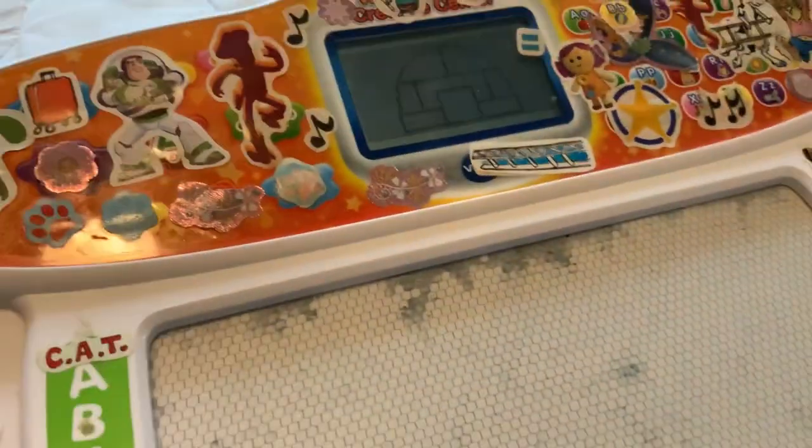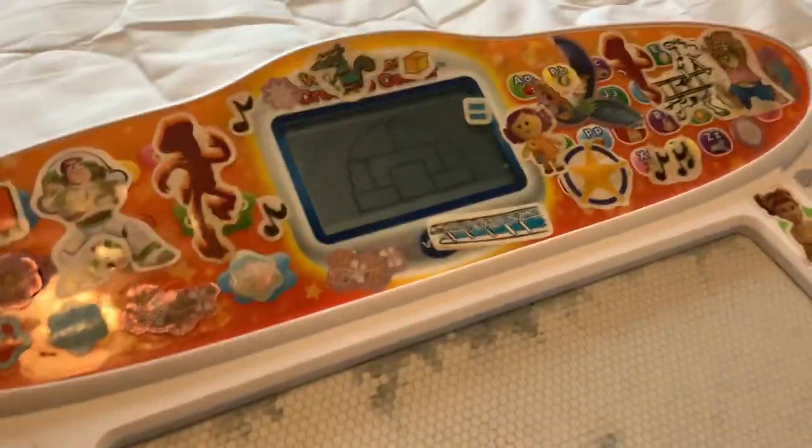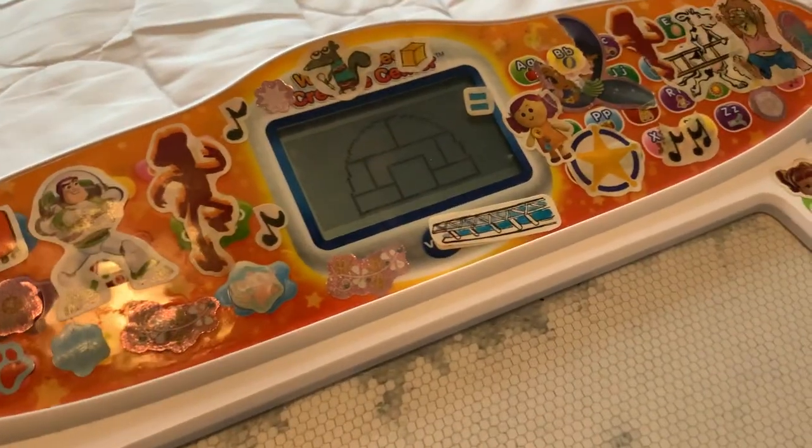I'm an igloo! It's literally an image! Draw an igloo!